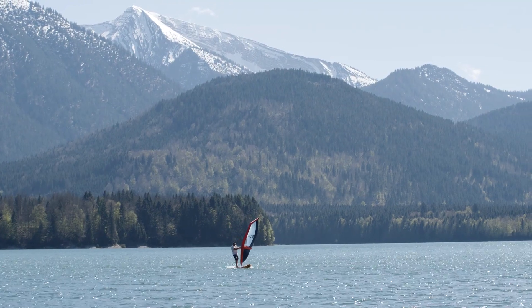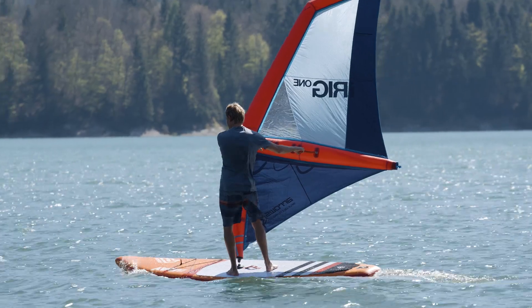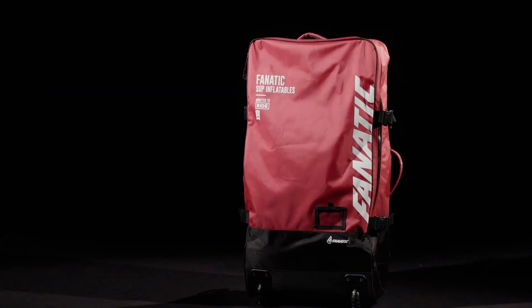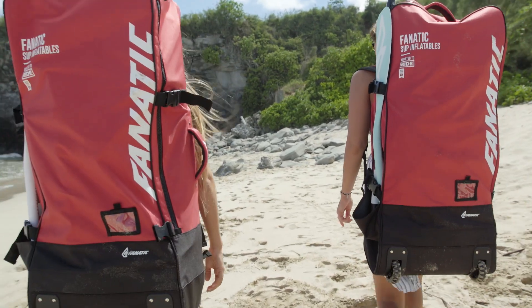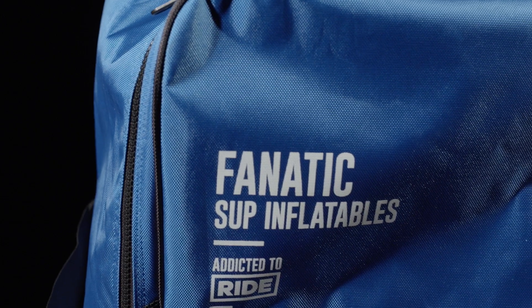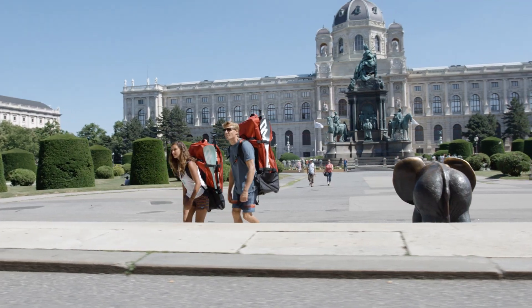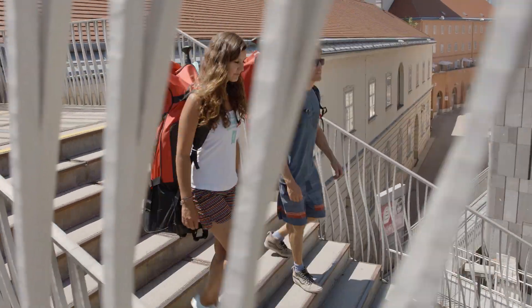We've added a mast foot insert for optional windsurfing to the RayAir Premium. The FalconAir and RayAir Premium come in our red premium backpack with wheels, hip and chest belts. The RayAir Stringer and PureAir Touring are packed in our blue Pure backpack. Both backpacks have comfortable padded shoulder straps and take the board including all accessories.